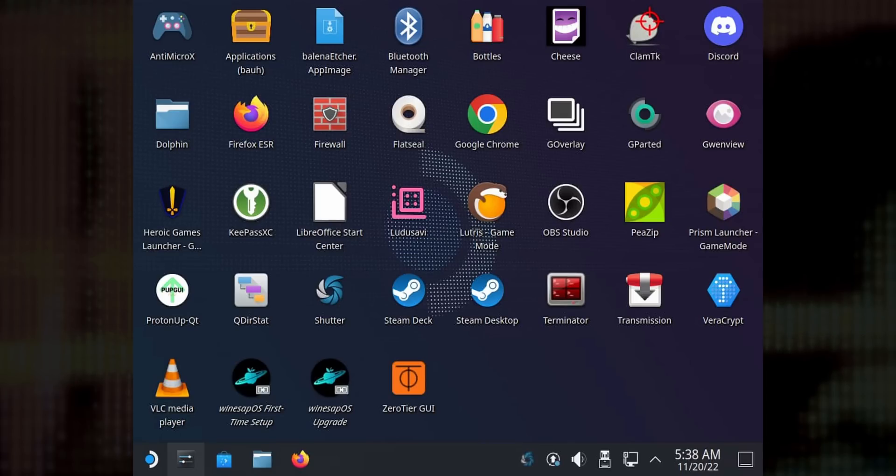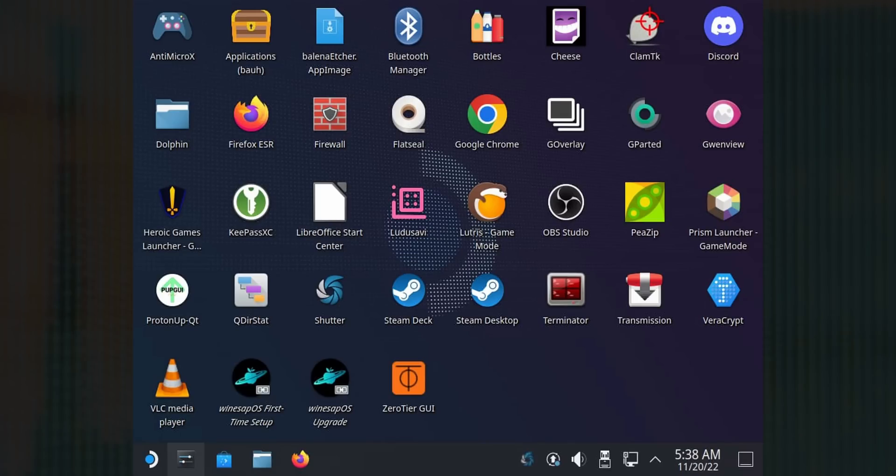Both of these distros are actually based on the SteamOS recovery image, and that means they're designed for gaming from the get-go. WineSapOS comes with even more stuff — it has Heroic Games Launcher, Lutris, and PersonUpQT out of the box. But what if I told you that there was a Linux distro that predates the Steam Deck, was designed for gaming, and was — and I think still is — a better SteamOS than SteamOS?